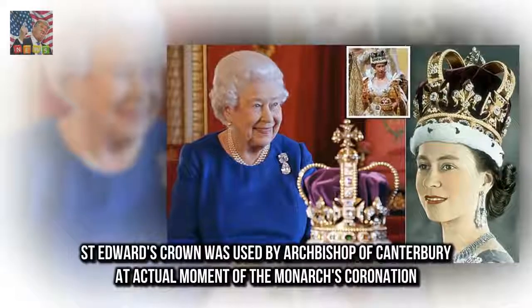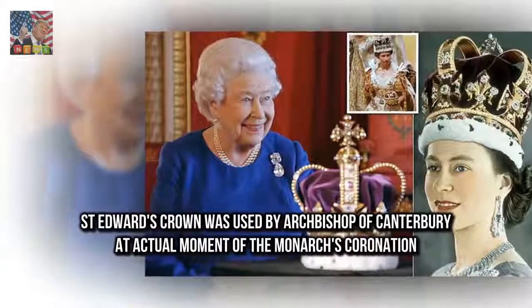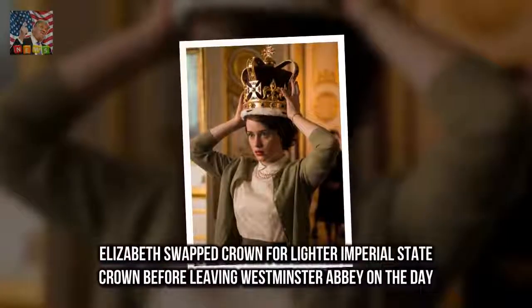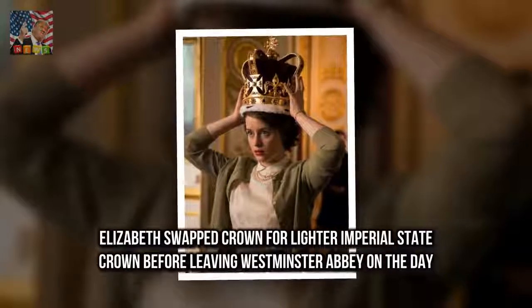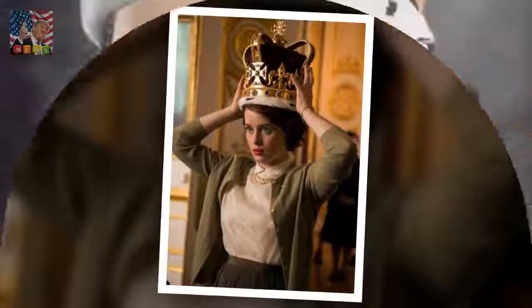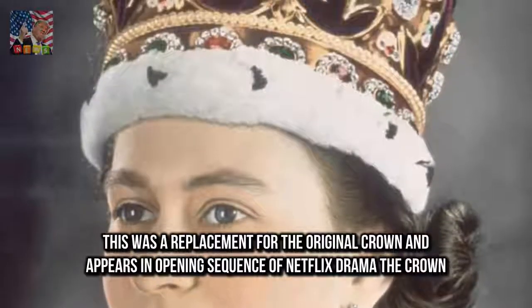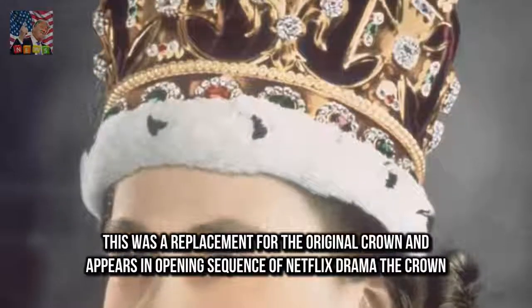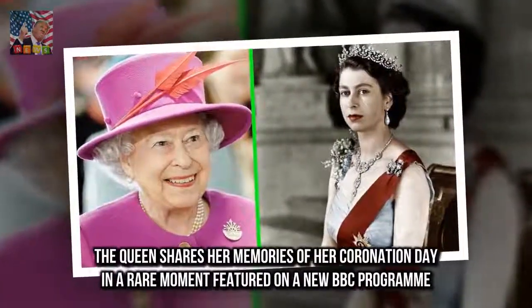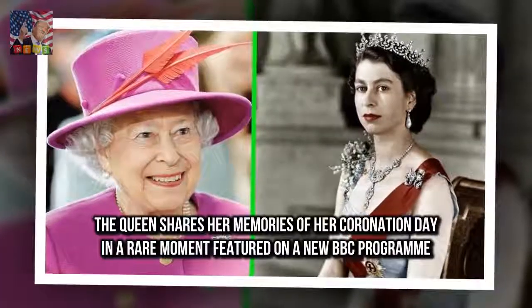St. Edward's Crown was used by the Archbishop of Canterbury at the actual moment of the monarch's coronation. Elizabeth swapped the crown for the lighter Imperial State Crown before leaving Westminster Abbey on the day. This was a replacement for the original crown and appears in the opening sequence of Netflix drama The Crown. The Queen shares her memories of her coronation day in a rare moment featured on a new BBC program.